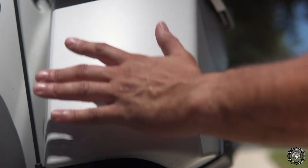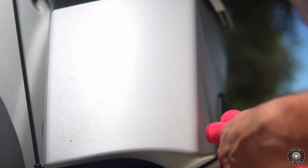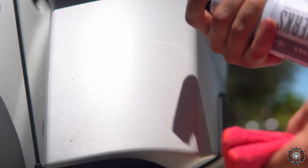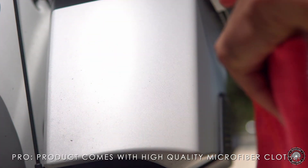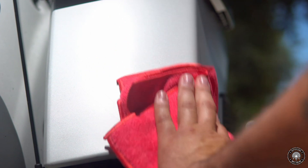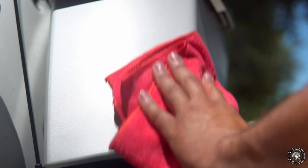Alright guys, as you can see, we got a bunch of dirt right here on the saddlebag. This is about a week of collected dust and dirt — I also rode it in the rain. So let's shake this bottle, put it on spray. The microfiber towel is already included in the pack, which is great. Spray it on and just wipe it off — every bit comes off very easily, I didn't use any force, nothing.